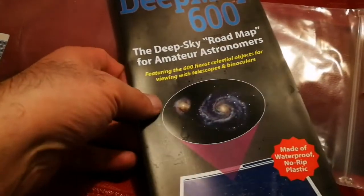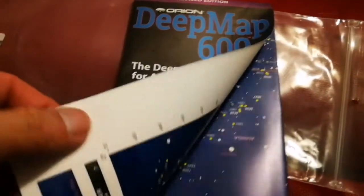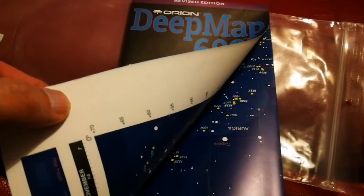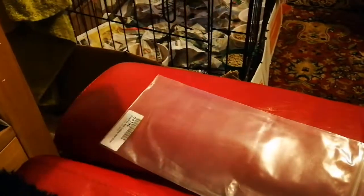One of the items that came with this bag is the Deep Sky Map — this is made of plastic, printed with waterproof ink. This is the whole map — this is something you can take out. You can take it to your bathtub if you want. The whole map is made of plastic; take it out, use it whatever you want, and it will never be damaged.